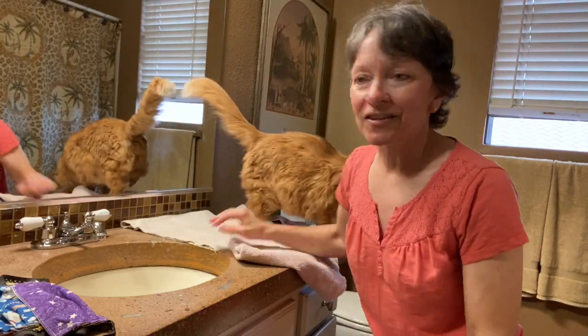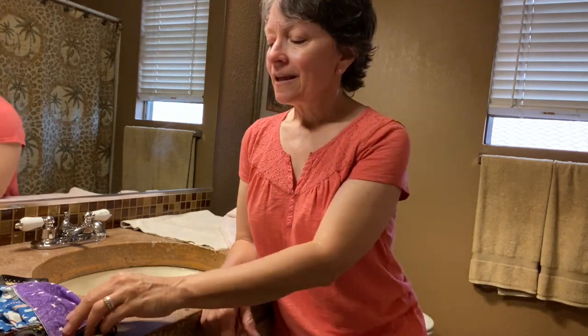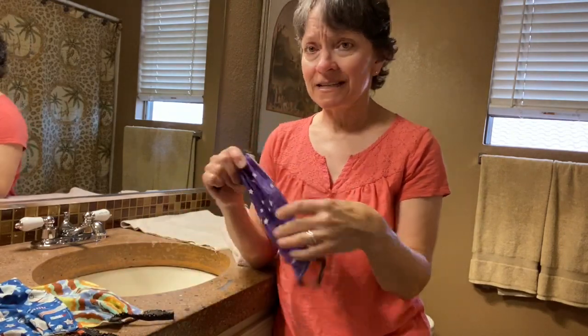Hello, this is Melody the massage therapist. Today is my friend Andy's birthday — happy birthday Andy, it's April 13th, 2020. I sent him a mask and I want to show him how to wash it by hand.